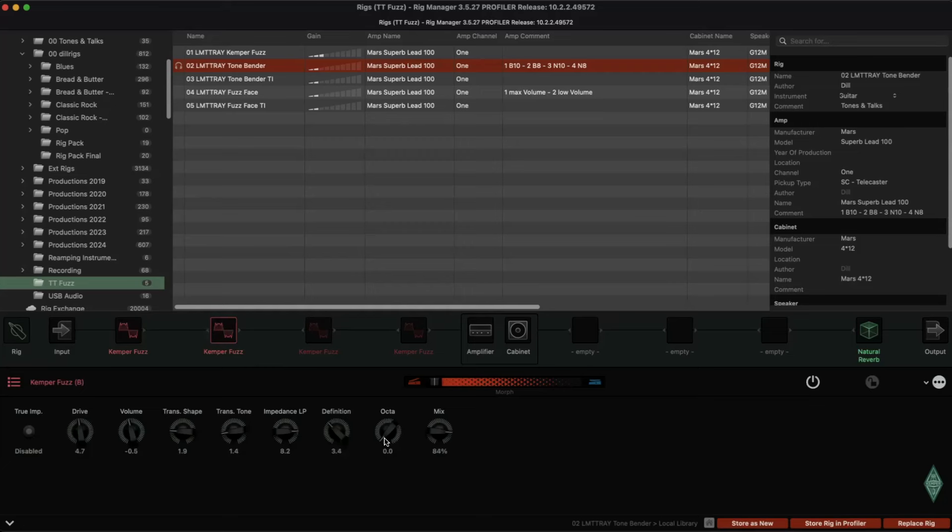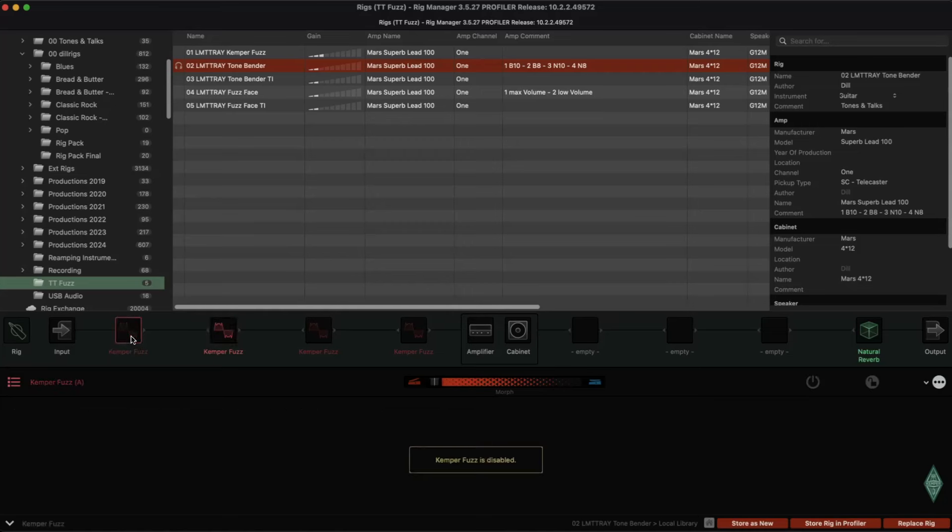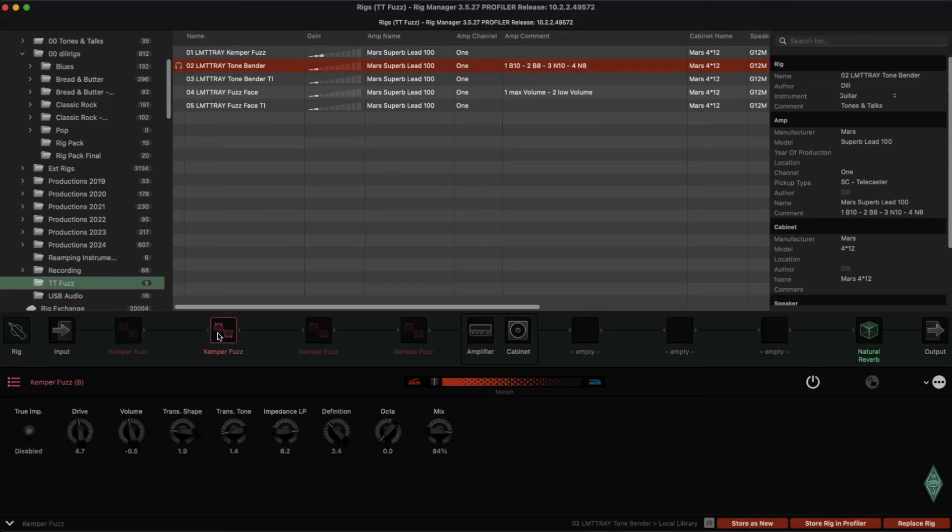When you turn on the Octa, you get this gritty tone when you roll off the volume — works too, but it's not really nice to have when you want to work with the volume knob. So it's definitely a compromise using that stuff.